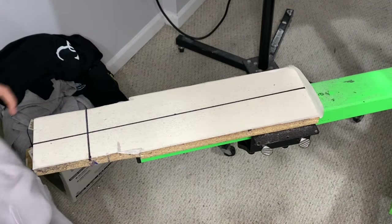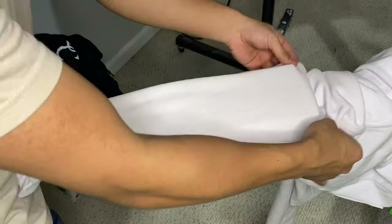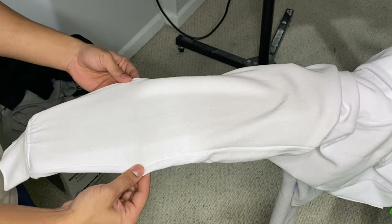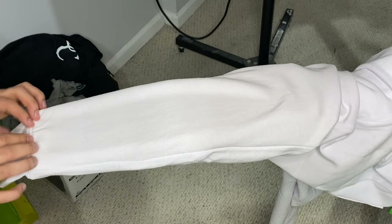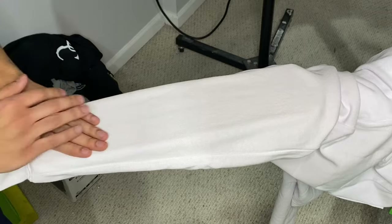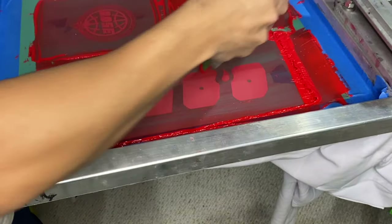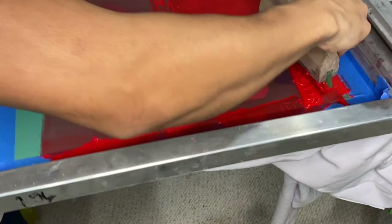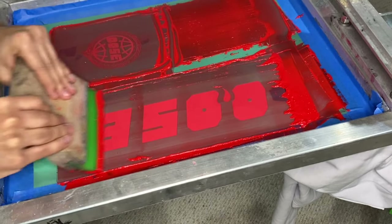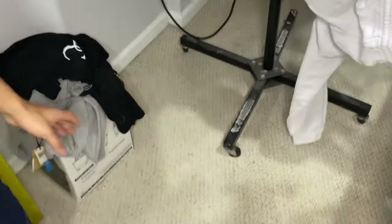Now we're going to print the joggers. This is something new I've been doing — I've never really printed on this location before. He wants to print it right on the shin, so we're going to do that. You're going to align these seams, this cuff is going to go right at the edge, and we're just going to align it and then print it. Flash it — that red is popping a lot.